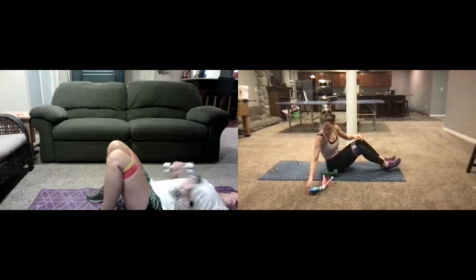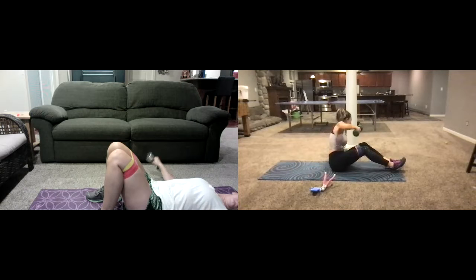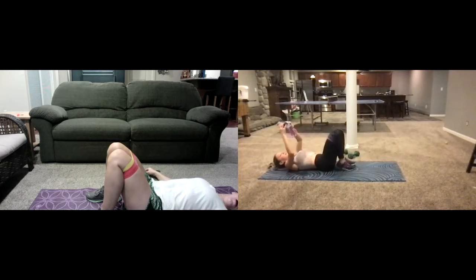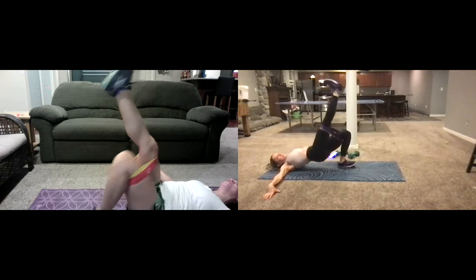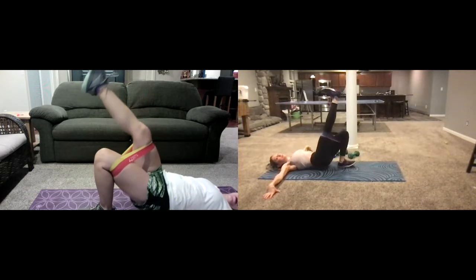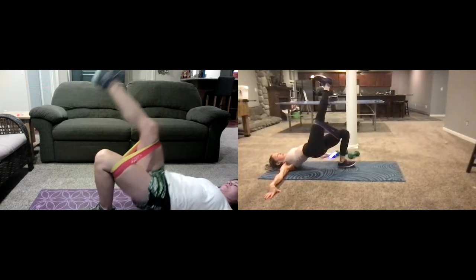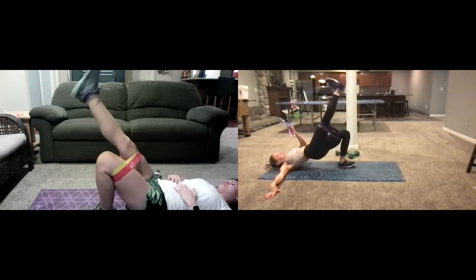Okay, we're gonna go no weights now — put those weights to the side, keep those bands on, and switch over to the right glutes. Coming up and going into a one-leg lift — right leg is up, pushing through the left. Good job. Now we're isolating — staying right here, staying up in the air.